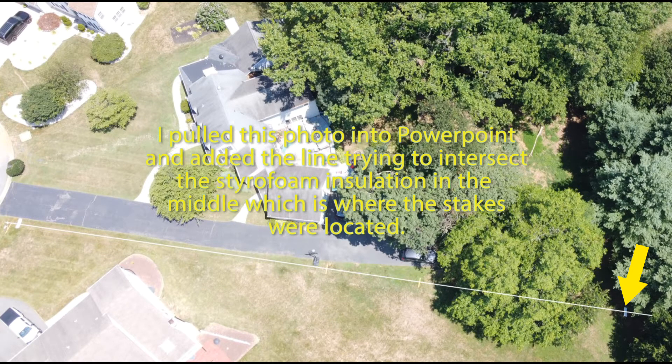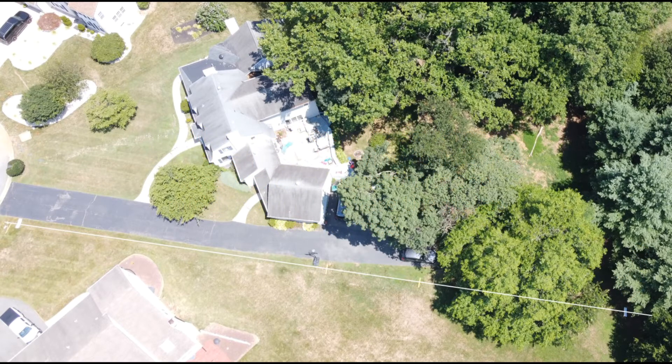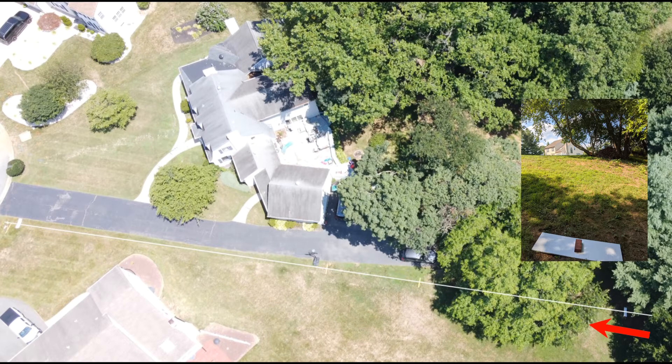The one on the right where the arrow is pointing now is down a hill, and when you're standing there you really can't see where the other marker could be. Here I'm standing behind the marker and the styrofoam board looking toward the house and the other marker. You see that you really can't see anything — I'm looking in the direction of the red arrow.